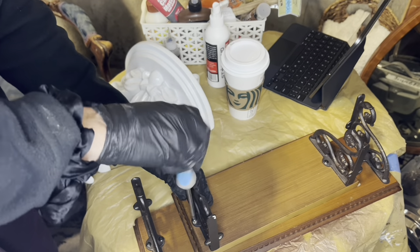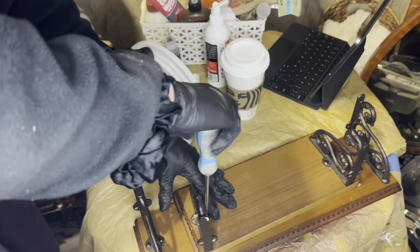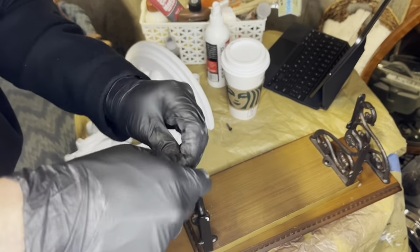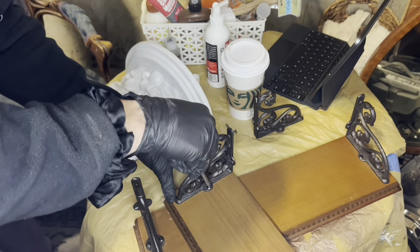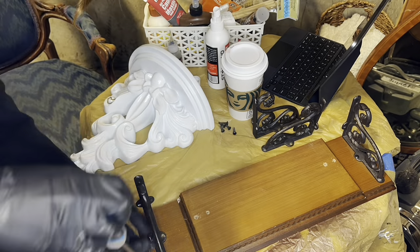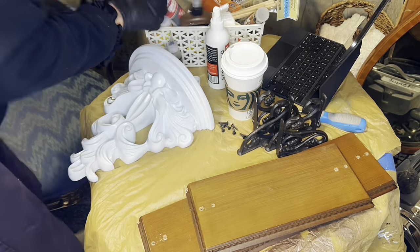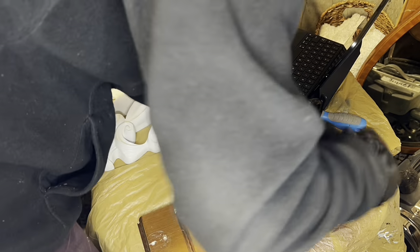Then while that's drying, I'm going to go ahead and kind of get everything else prepped. So these brackets need to come off these shelves. These shelves will also need some of that glue as well, just because they were like a fiber board, just MDF, and they had some marks and chips and stuff on them.